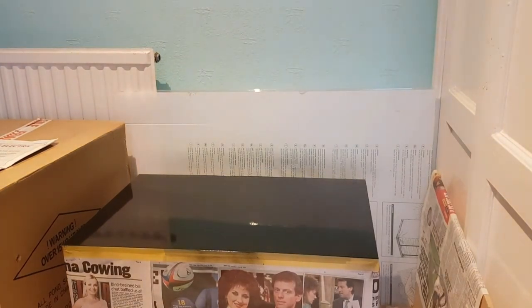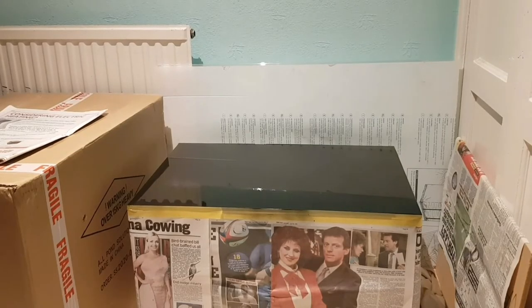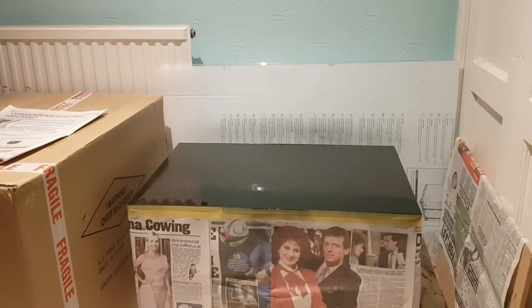There you go — looks pretty decent with just a couple of applications there. I'll leave that an hour and come back. About an hour later — going for coat two now. I've shaken the can and I'm going to give it another go. That's coat number two on, a bit more liberal this time. I feel like I've got a heavier coating, so I'll give that an hour or two to dry and then come back for the last coat.